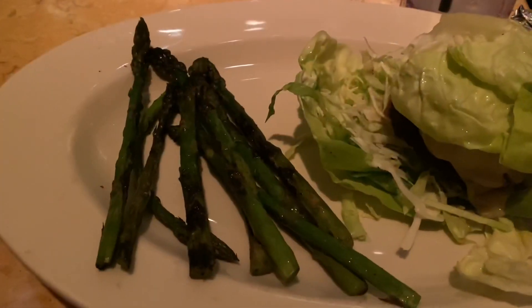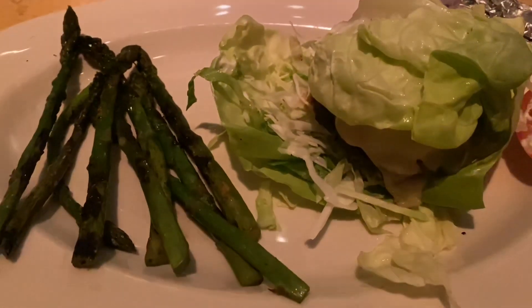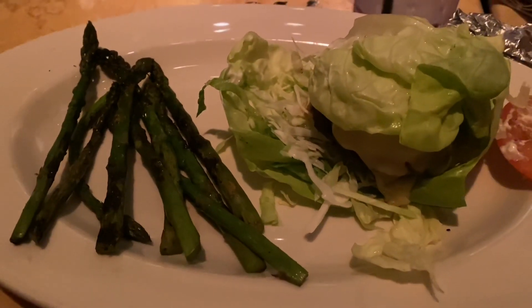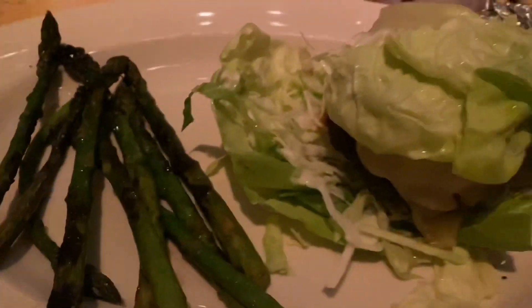Here's dinner! Grilled asparagus and a lettuce wrap burger with swiss cheese, mushrooms, and a little bit of coleslaw inside. Nice and low carb — still sticking with the keto theme for the day. I am absolutely satisfied and it was absolutely delicious.